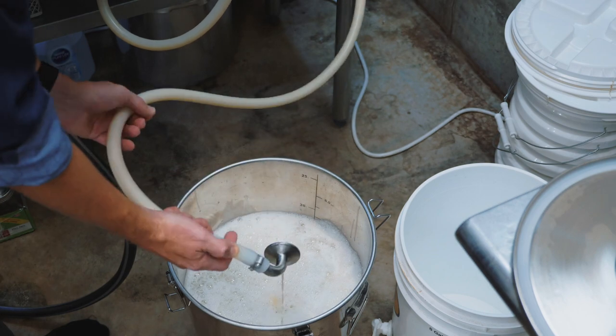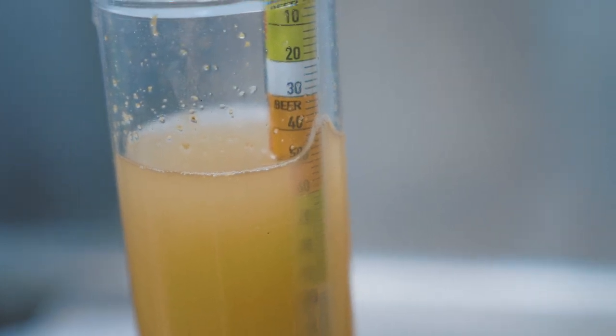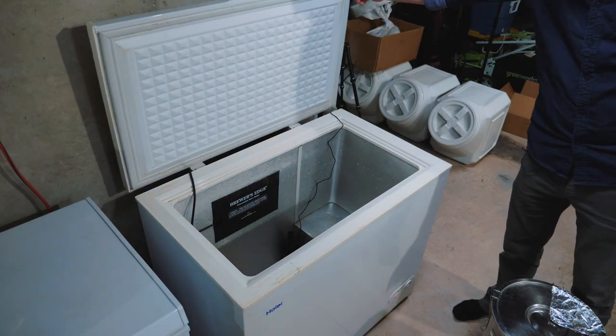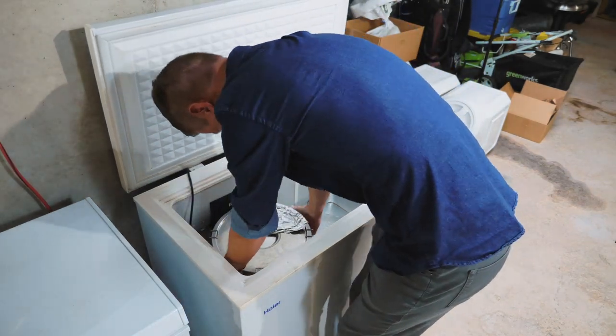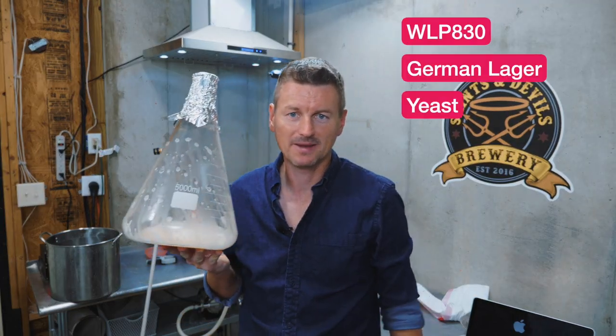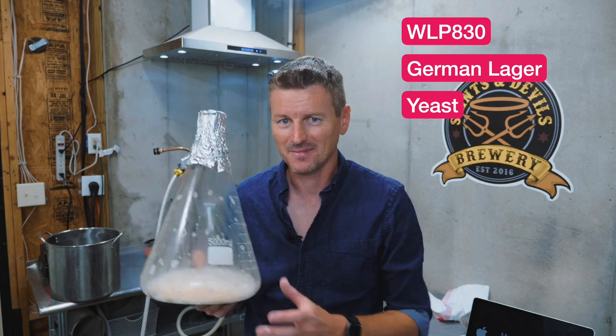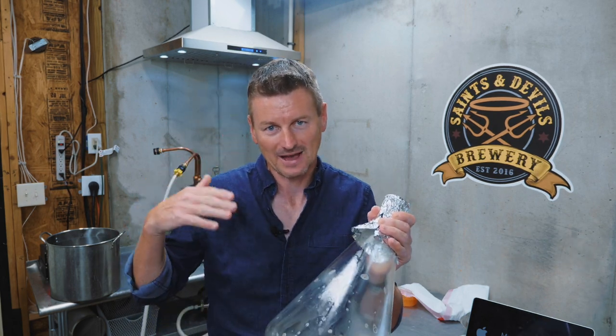That seemed to work perfectly — no scraping at all required. For the yeast, I have a starter here of WLP 830 German Lager. I have quite a lot of this on hand from previous brews. I'm going to add it once the wort is down to 50 Fahrenheit and then let it ferment out from there. While it's hard to tell how much hop particulate made it into the fermenter just by looking at it, we can get a pretty good idea by looking in the bottom of the boil kettle.